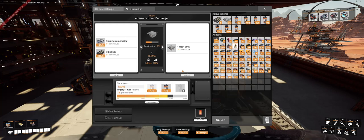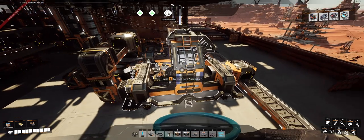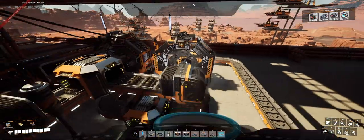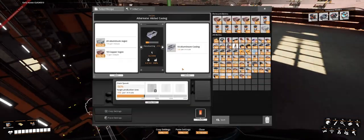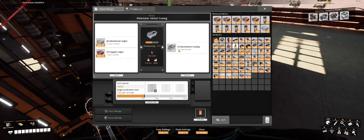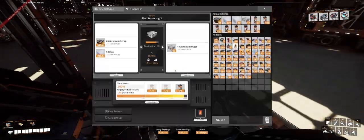I'm using the heat exchanger recipe because it uses stuff I have on hand. I planned all this out so everything I do is using stuff that's on hand. So I need aluminum casing and rubber. I've got two machines doing that, and then we go down below where the assembler is making all the aluminum casings I need. It needs some aluminum ingots, so we do aluminum ingots.